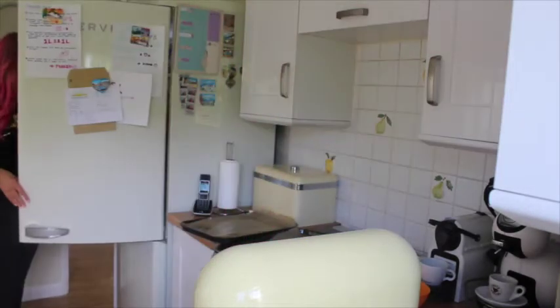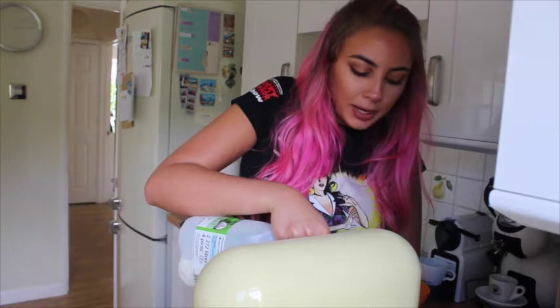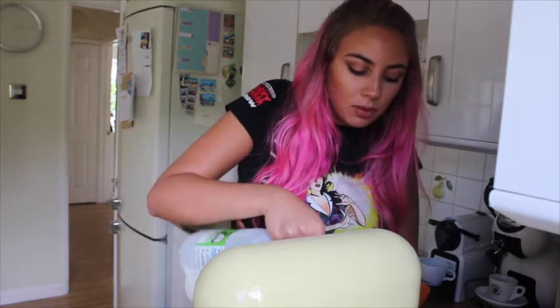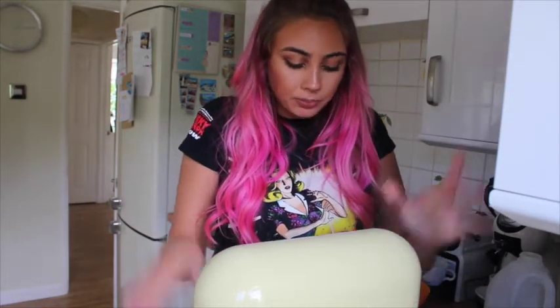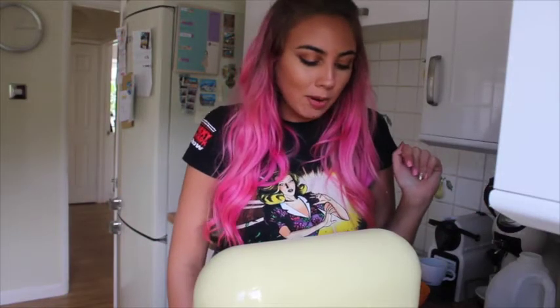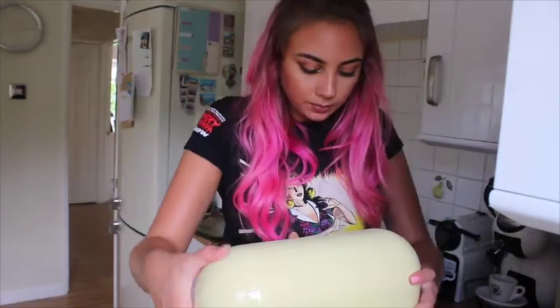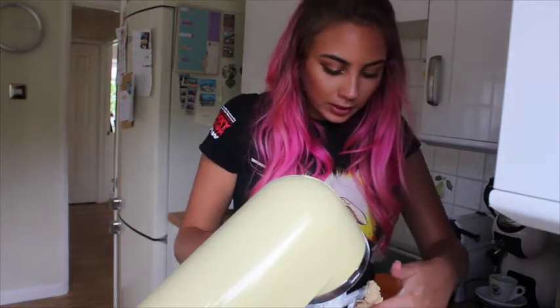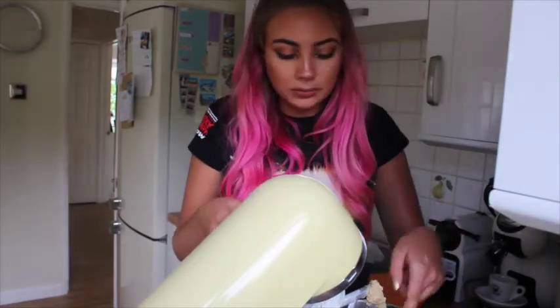Oh my god, I added so much milk there and I wasn't even concentrating - that was more than a splash. Pray for me. I just think a wet dough is better than a dry dough - we all want a wet cookie, don't we? I'd rather it was overmixed than unmixed. Oh, I think I added too much milk - damn. I hate myself. That'll still make a dough, I'm sure.